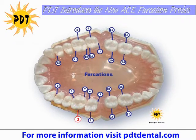A grade 1 or class 1 furcation is recorded when a probe just enters the opening. A class 2 grade is when it enters the orifice, or the hard tissue of the tooth. And a grade 3 denotes entering the furcation area.